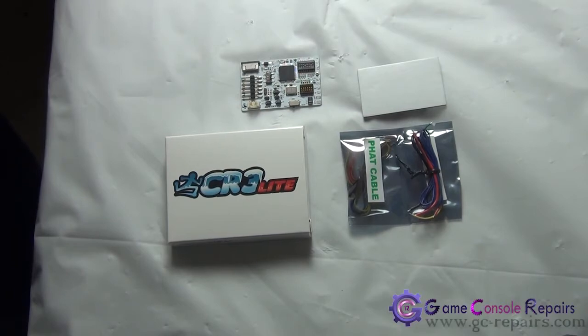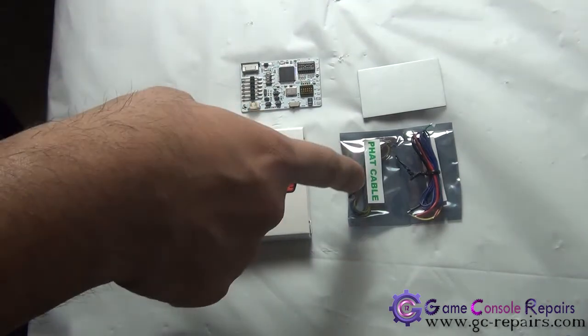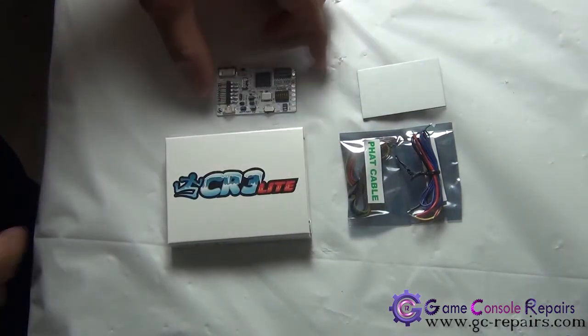Next we'll be soldering Executor CR3Lite onto our motherboard. Just to quickly show you the contents of the CR3Lite: you get a cable set for fat and slim wires, the adhesive pad, and your actual CR3Lite chip.